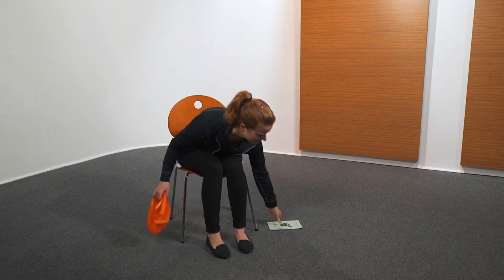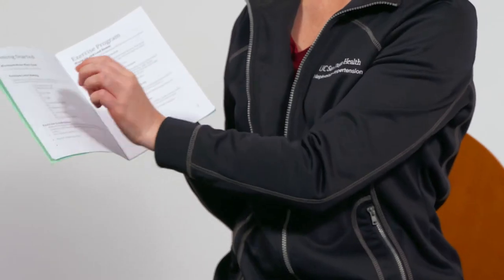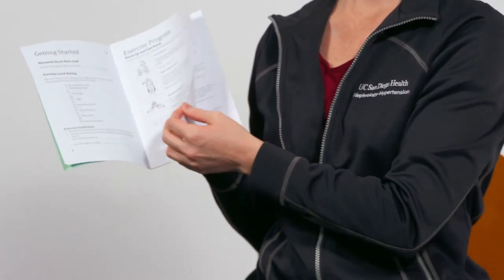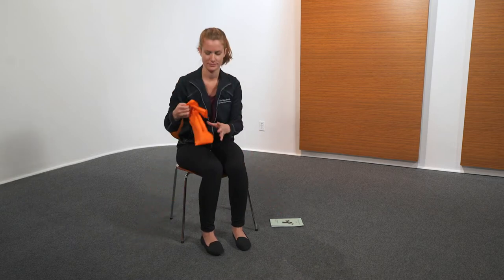During your first visit at the physical therapy department, you were given a booklet called Energize Your Life. The exercises that we are going to show you today are the same ones in the booklet and we will call them by the same name, so you will be able to follow along with what we are doing. You will also need your colored resistance band that was given to you on your first visit.